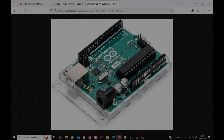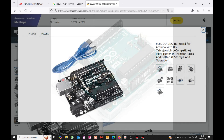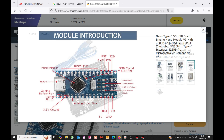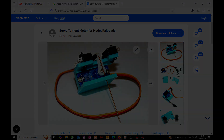Servos are extremely popular with people who have the capability to build their own controllers with an Arduino. It does require some coding, but in the future I will be showing a full video including the coding to do this. It is extremely useful because it not only allows you to control points, but servos also allow you to control semaphore signals and add other animations to your layout. The servos can be controlled from either a pushbutton, DCC or Loco-Net, and is an extremely cost-effective solution.